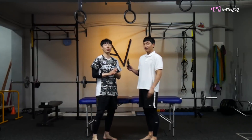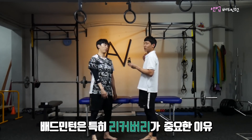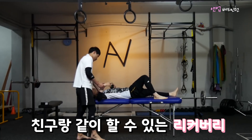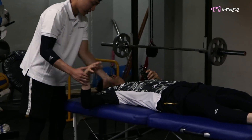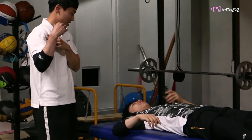오늘은 어깨 쪽을 다룰 건데요. 배드민턴은 어깨를 많이 쓰다 보니 부상도 많이 일어나고, 한쪽만 쓰다 보면 밸런스가 한쪽으로 치우치는 경우가 많습니다. 먼저 간단한 테스트를 해볼게요. 평소처럼 팔을 내려보면 손가락이 닿는데, 어깨가 앞으로 나오지 않게 살짝 잡은 상태에서 내리면 닿지 않죠. 각도가 안 나오는 상태입니다.